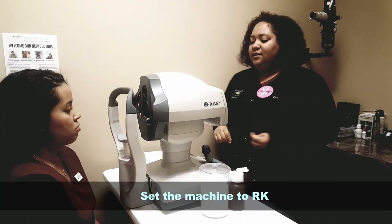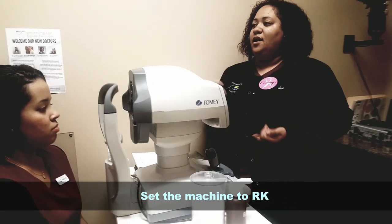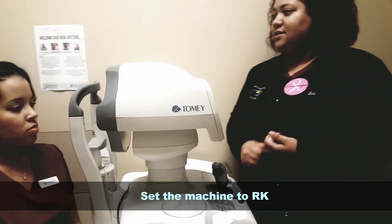You want to set the machine to RK to make sure that you get a prescription as well as the K's estimate.